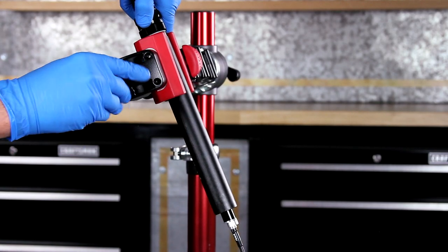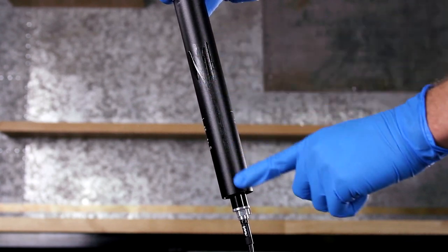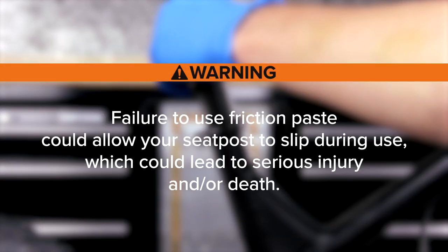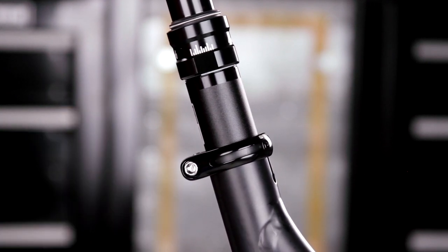Remove the seat post from the bicycle workstand. Apply friction paste to the outside of the seat post. Install the seat post and pull the hose out of the frame. Failure to use friction paste could allow the seat post to slip during use, which could lead to serious injury and/or death. Position the seat post at the desired ride height and tighten the seat post collar. The seat post will be tightened to the correct torque after the bleed procedure is complete.